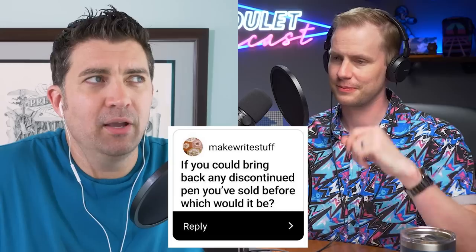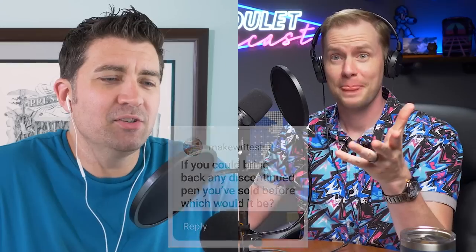We've got a question to kick things off this week. Brian from Make Right Stuff is asking: if you could bring back any discontinued pen you sold before, what would it be? So we have to have sold it previously. I appreciate having more parameters. Drew put his notes in here first, but we have some different picks to talk about, which is cool.